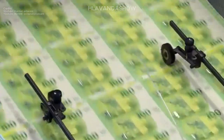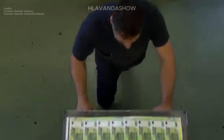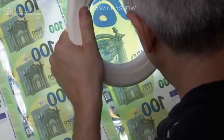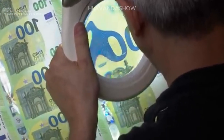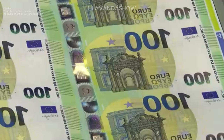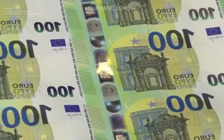The finished currency is rigorously inspected, bundled, and readied for distribution to banks and financial institutions. From the intricate printing techniques to the rigorous quality checks, every step ensures you hold a genuine and secure piece of money.